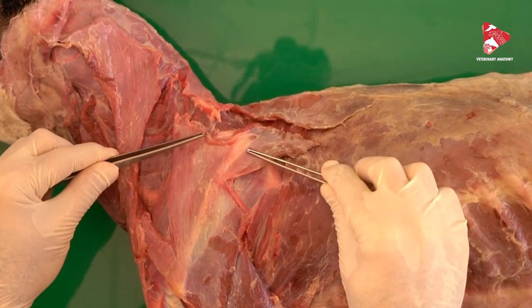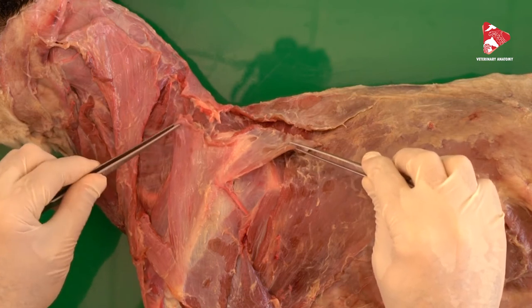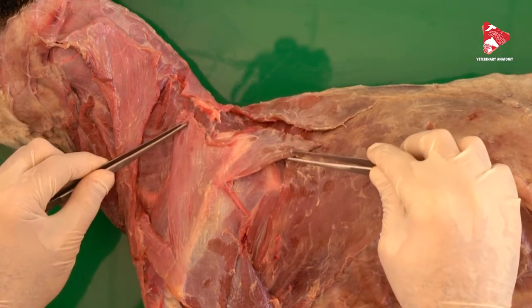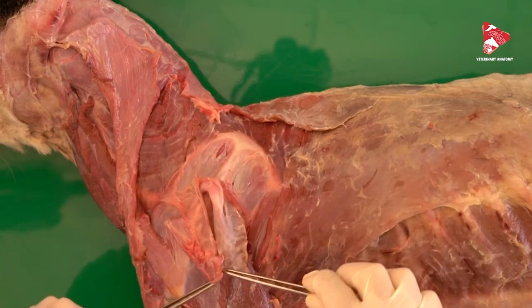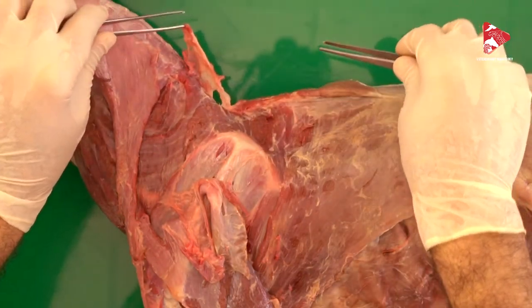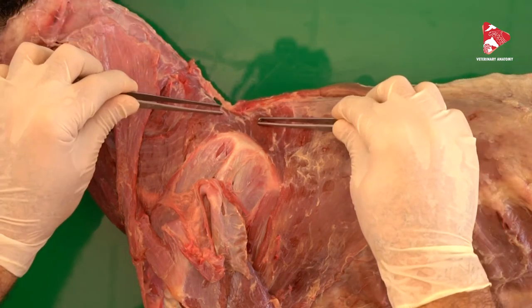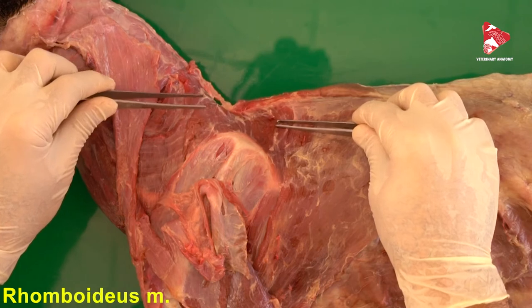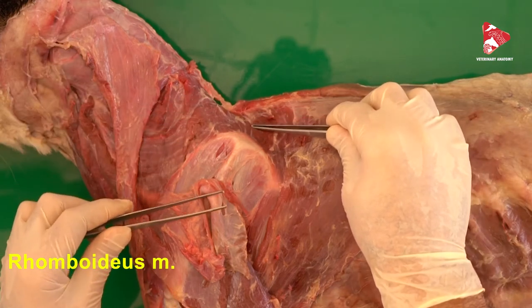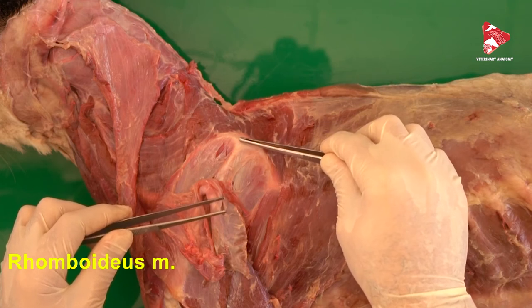If we cut both parts of the trapezius muscle — the thoracic part and the cervical part — and move these two parts up and down, we can then see the rhomboideus muscle. The rhomboideus muscle lies under the trapezius and keeps the dorsal border of the scapula close to the body.